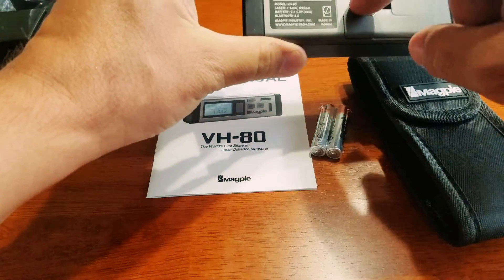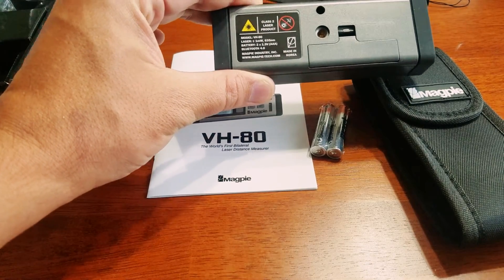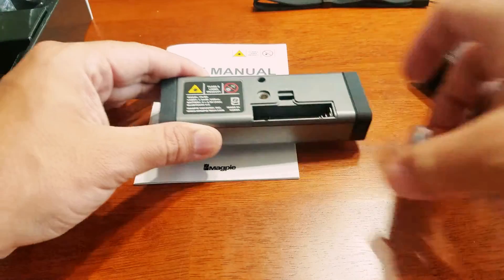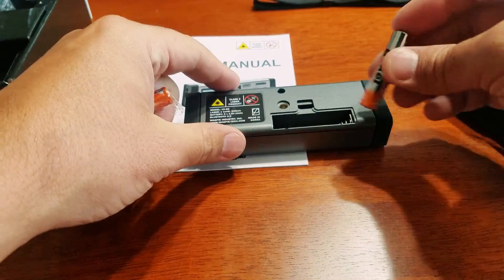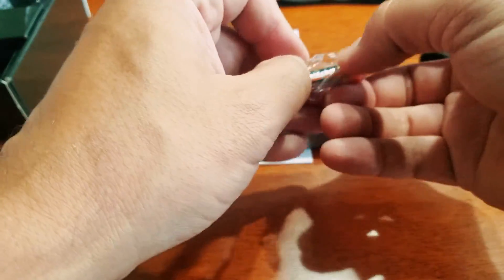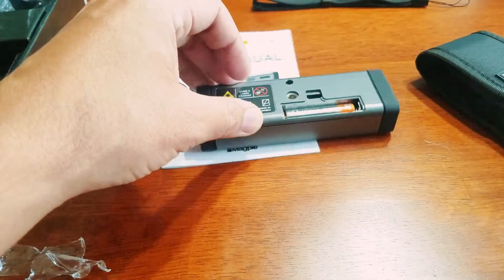You can see that on the bottom there's a place for a tripod mount — a standard camera tripod will work. And then here's the place for the battery. It actually takes two AAAs, which it comes with. It's a standard brand, nothing fancy.